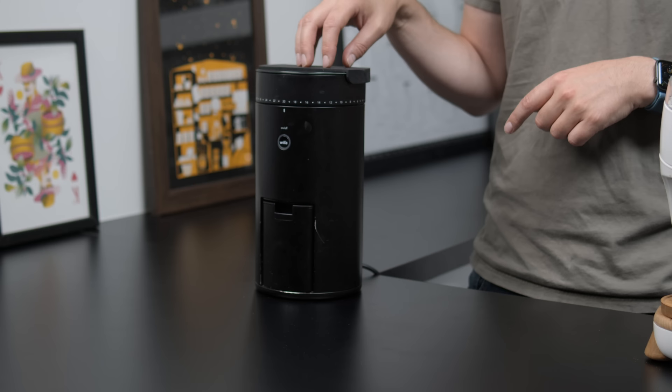Welcome to something a little bit different. I'm not just talking about the new set which we have here, which we will grow into, but I'm actually talking about doing a one-year-on review of two grinders that I use almost every day.